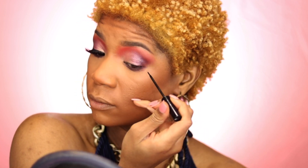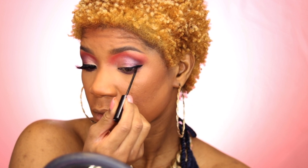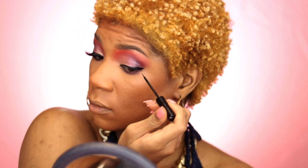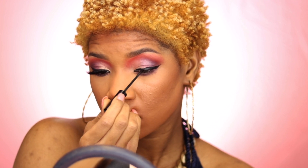Now I'm going to add some liner. She does have like a nice little medium-sized wing. I think I've made this one a little bit bigger, but we're going to rally with it.